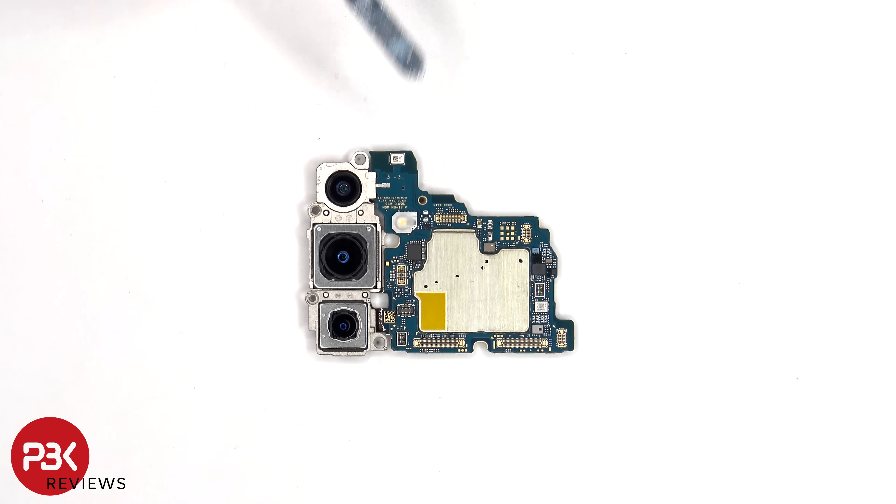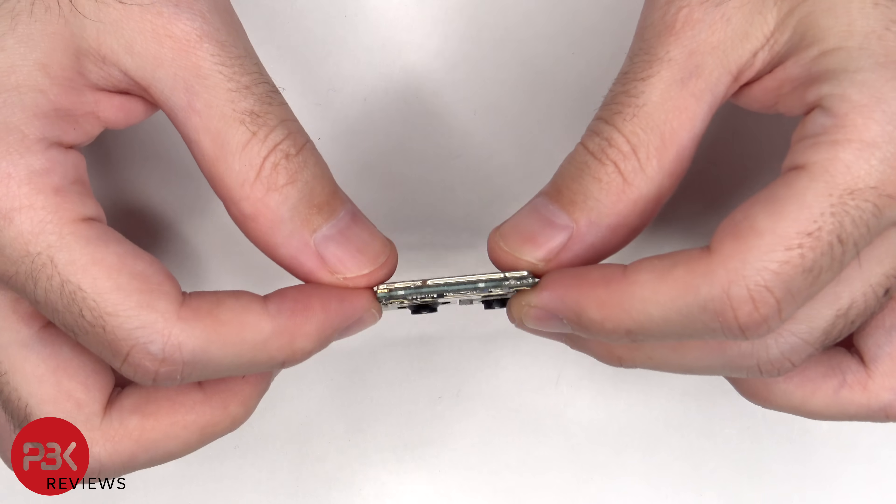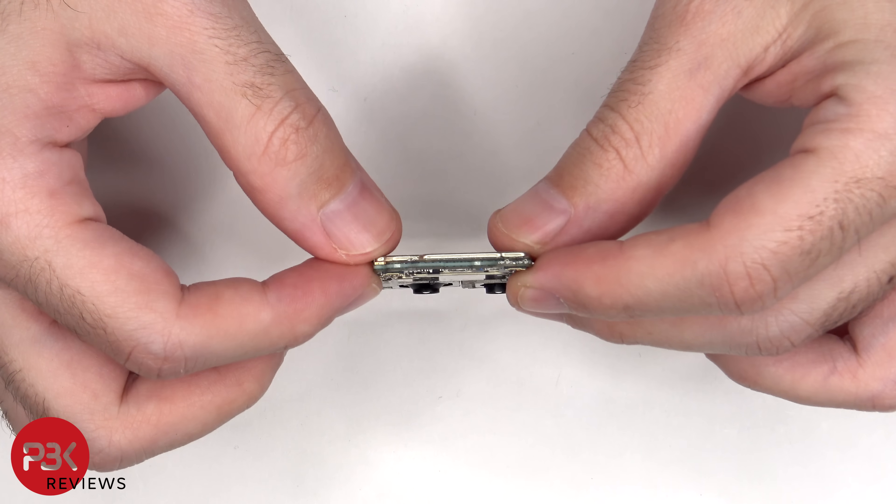There's a secondary microphone on the top, and the LED flash is located here. Just like the S24 Ultra, this main board is a dual-layer board design.